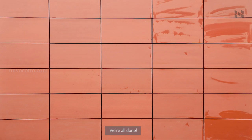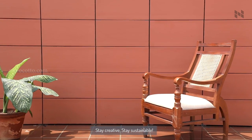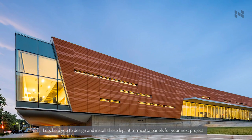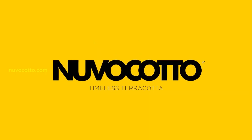And finally, we are all done. Now you can decorate your space however you like. Stay creative. Stay sustainable. Let's help you design and install these elegant terracotta panels for your next project. NuvoCotto — inspiring creative architecture.